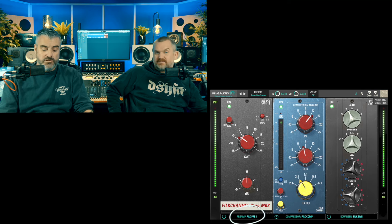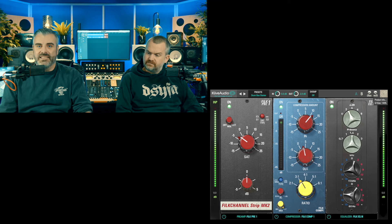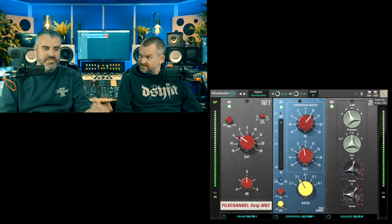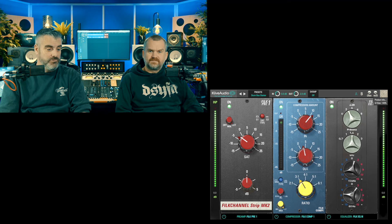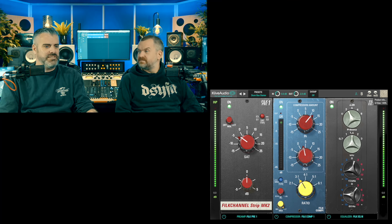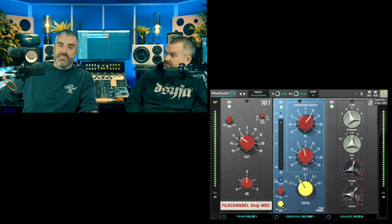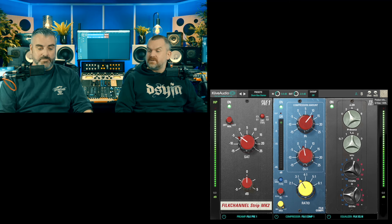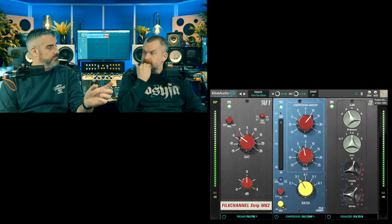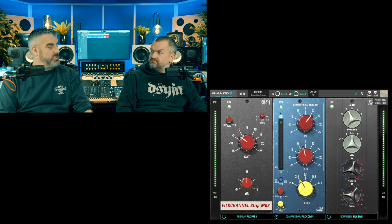With the Filk Channel you have two different pres to choose from with saturation, two different compressors, and three different EQs. They're all pretty awesome — it's very simple but it sounds great. I've already used it on a parallel drum bus and the actual drum bus. The compressor especially — Compressor One is my favorite. Pre One, Compressor One, and EQ3 is just an awesome sound. It's drag-and-drop so you can move them into any order, though you can only have three at a time. It has oversampling, and of course you can open multiple instances.